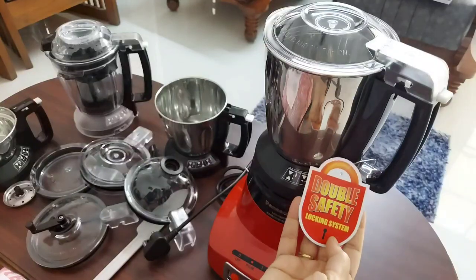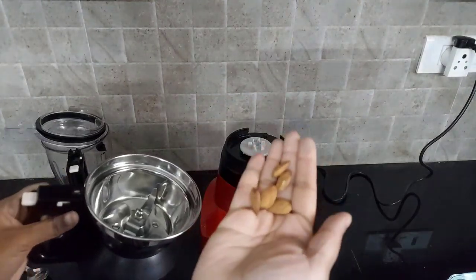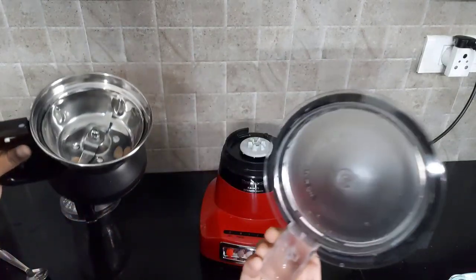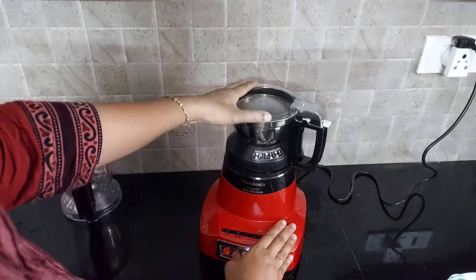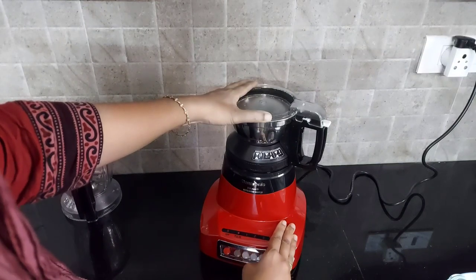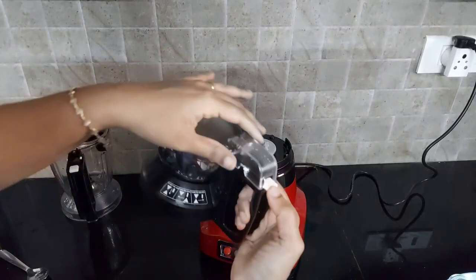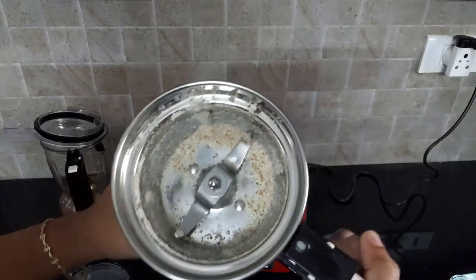Now coming back to recipes — I am going to grind five almonds in this small mixie jar. I am using the spice grinding lid, which is good for dry grinding. Now I am opening the lid and pressing the button — you can see that we have got powdered almond.